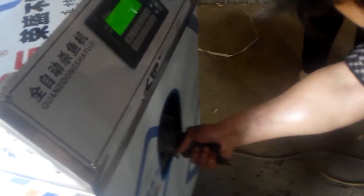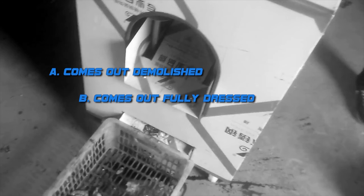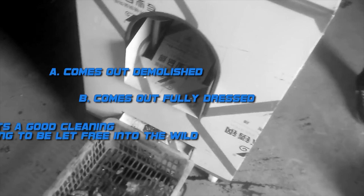I have a feeling this isn't going to end well. I feel bad for the little guy. So what happens next? A: He comes out demolished. B: He comes out fully dressed and ready to eat. Or C: He gets a good cleaning waiting to be let free into the wild.